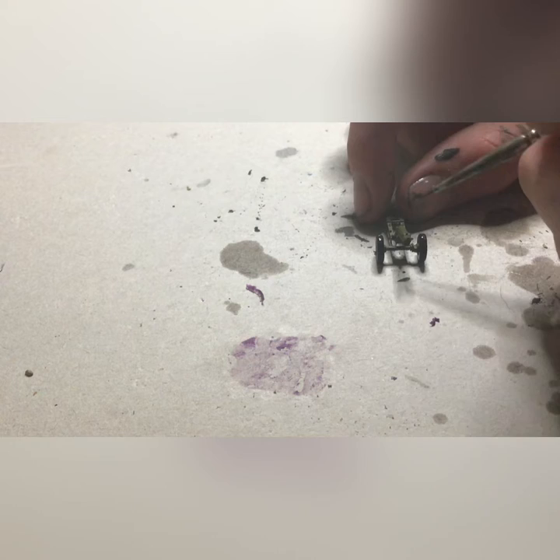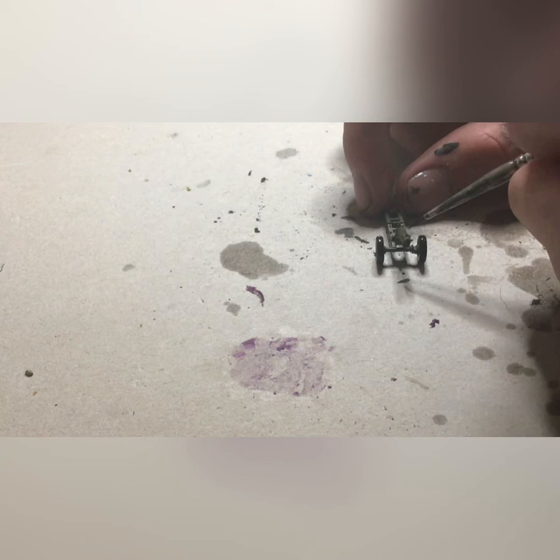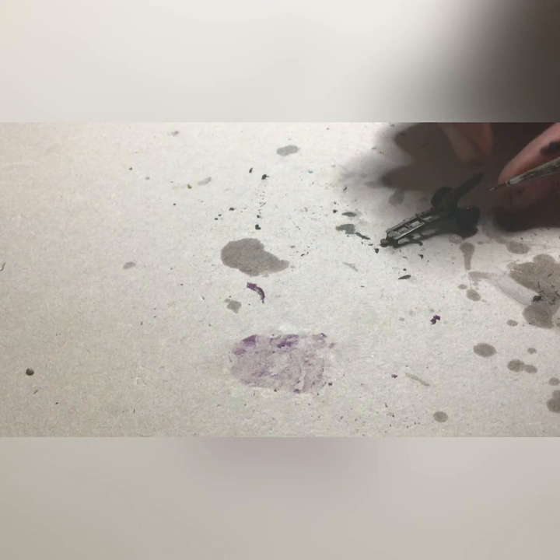Now we'll be highlighting the gun. The highlights will be with German Camo, or German Uniform World War II. This might seem a little light, but I found that it actually blends quite well. Just go for some of the raised areas — basic highlight stuff. I don't really want to dry brush this right now, as the rounded nature of the gun makes it a lot easier to paint on the highlights. But don't go too heavy.